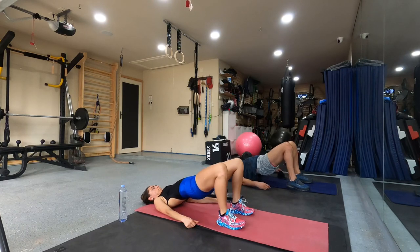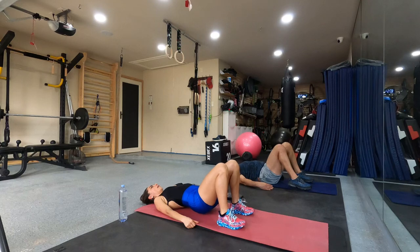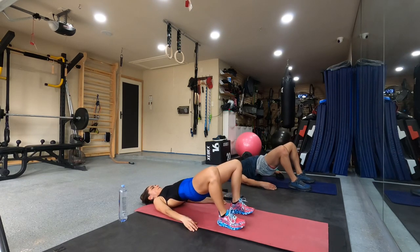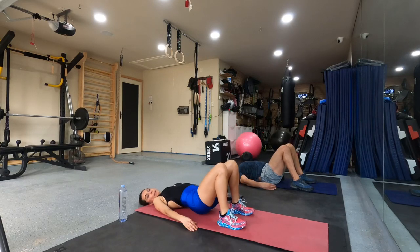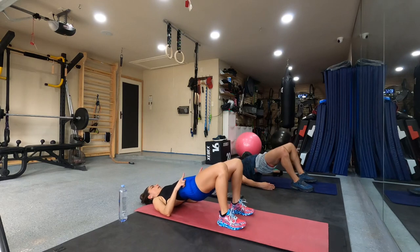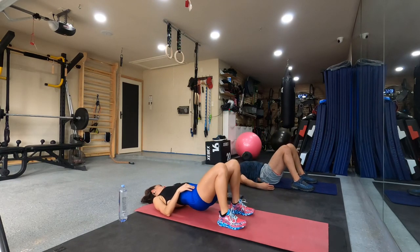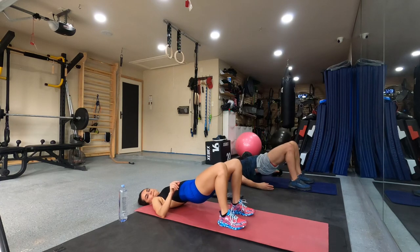One, two, five, five, six, four, eight, five. Ten more. Ten, nine. One, two, three, eight. One, two, three, seven, six, five, four, three, two, one.